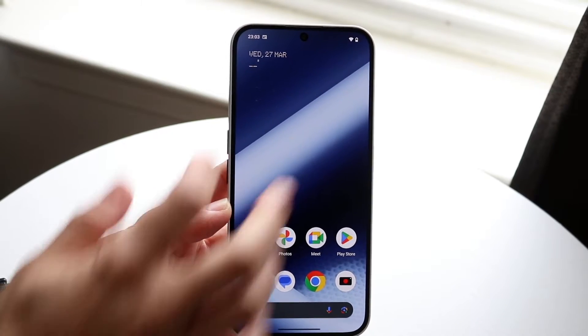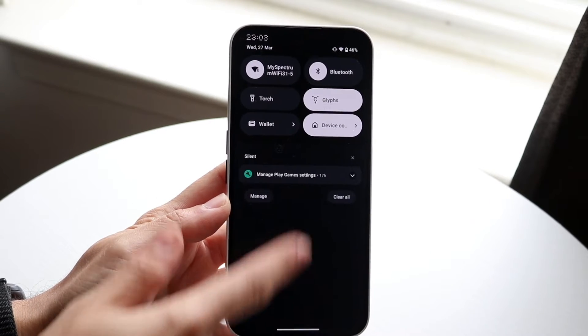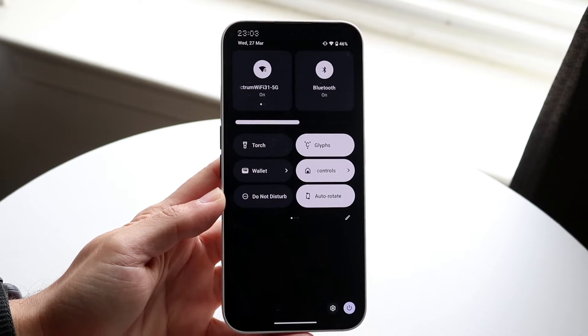The first thing you're going to want to do is swipe down from the very top and you'll come into this panel. Then swipe down one more time until you get into this panel.